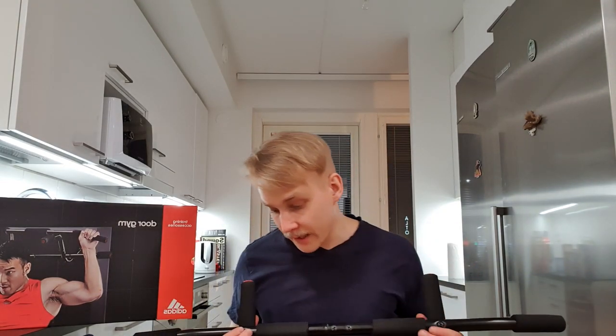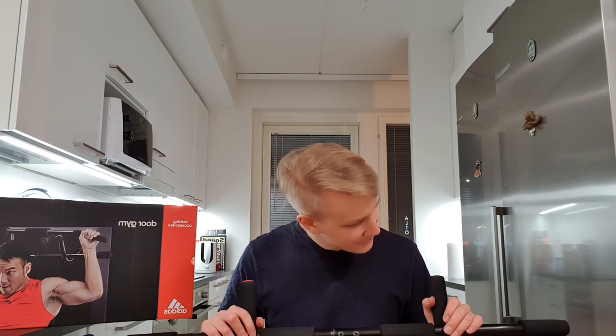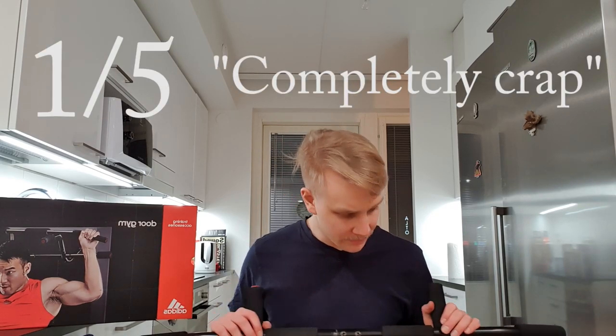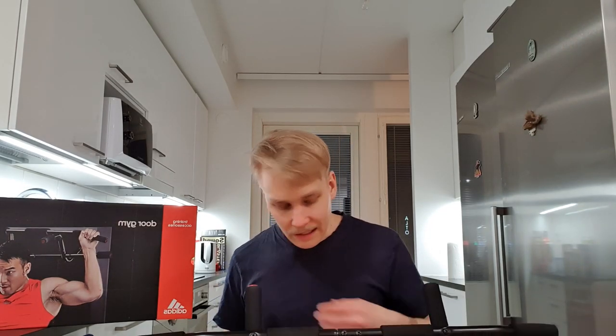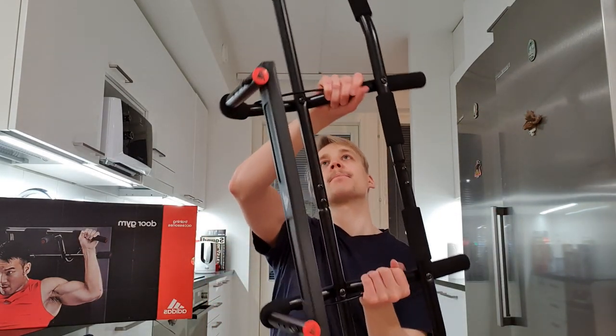When you tighten the bolts it gets uneven and doesn't stay up on the frame. I don't know if it's just this product or they're all the same — maybe this is a faulty one. But I'm going to give this product one out of five. This is completely crap. I don't recommend this product for anyone. There are many pull-up bars on the market and I'm sure most of them are better than this wiggling piece of crap.